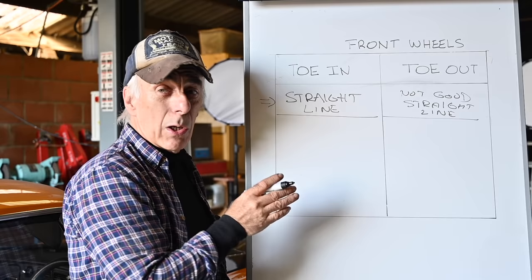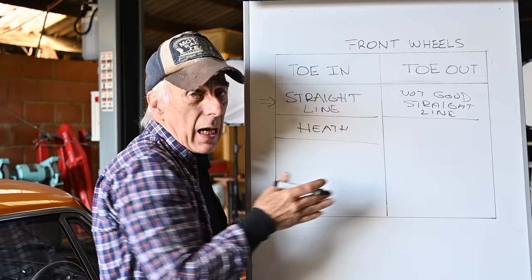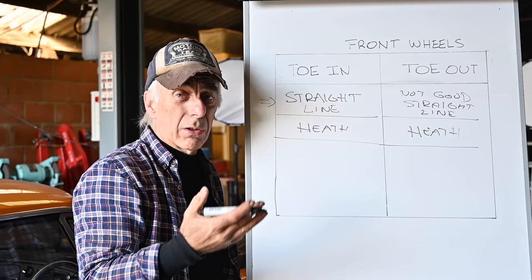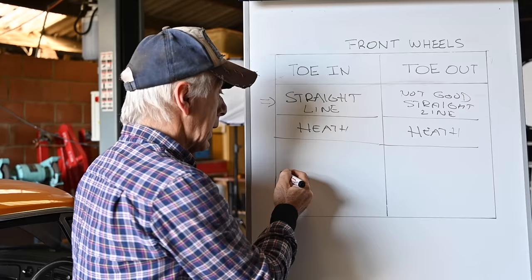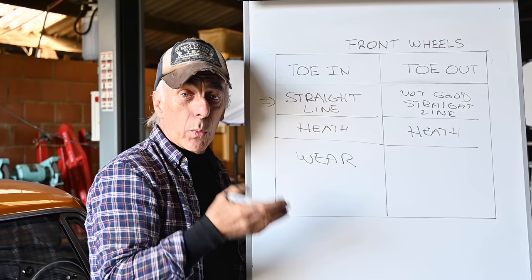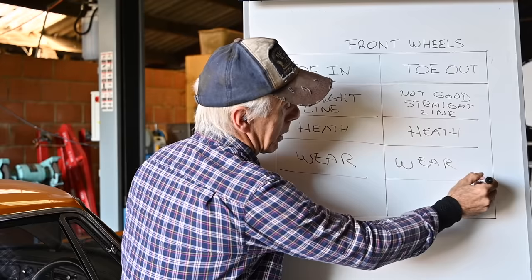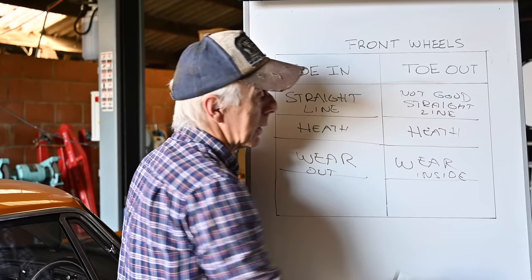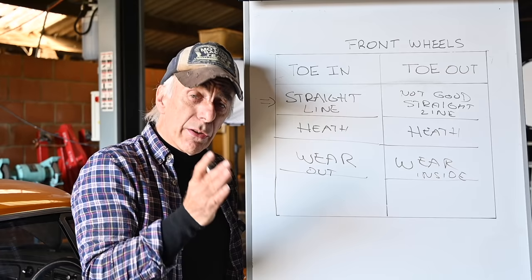Because we have toe in or toe out, the tire is rubbing on an angle over the road, which generates heat — and that's valid for both settings. Heat can actually be useful on a racetrack to keep tires up to temperature, so toe in or toe out causes additional heat. The other effect is wear and tear: the more toe you have, the more wear you get on the tires. With toe in you get wear on the outside of the tires; with toe out it's on the inside.